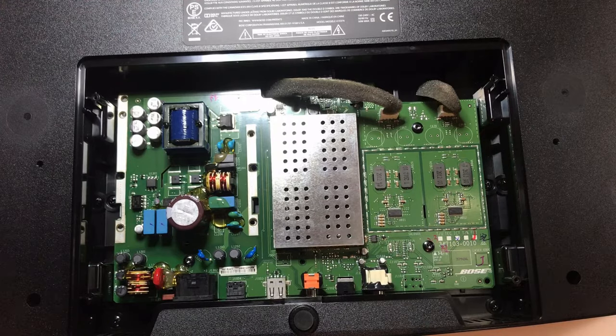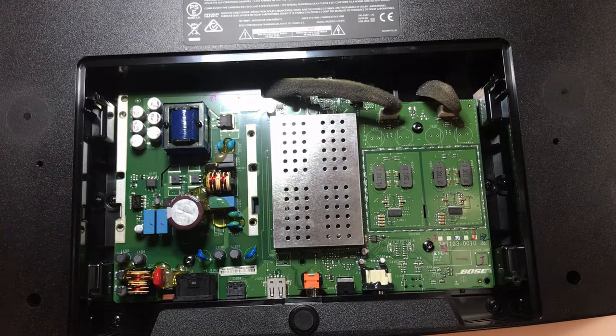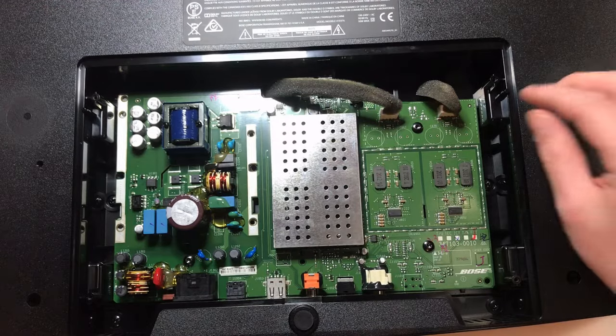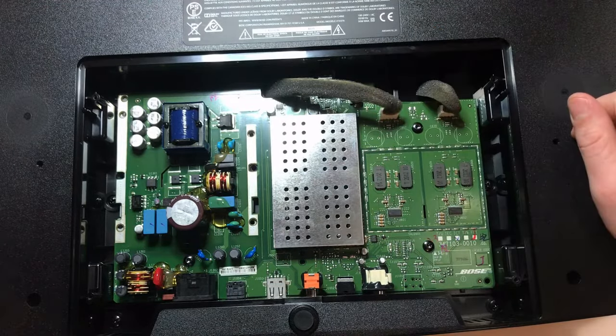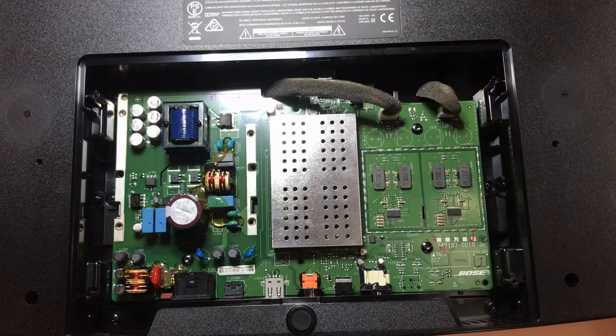So what we want to do is check for voltages. The unit won't turn on — perhaps the incoming fuse is blown, or perhaps something in the power supply is bad. Since I don't have a schematic — Bose does not offer schematics — it's not the easiest thing to troubleshoot. When I don't have a schematic, I test voltages at familiar components. It looks like we have three connectors and three screws, so I'm going to pull the board out and I'll be back when it's out.